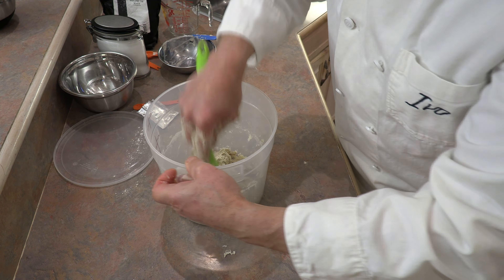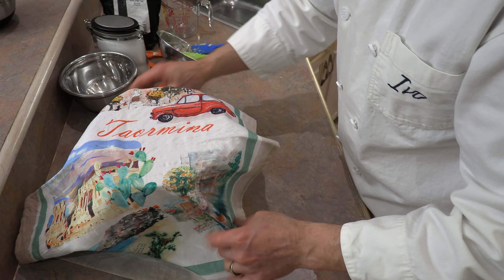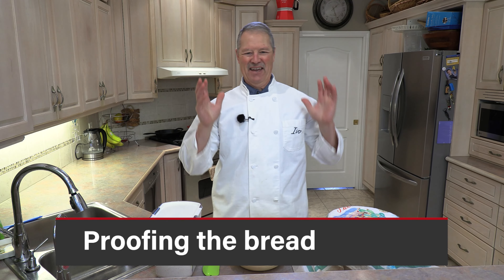Put a lid on it and let it sit for a minimum of 12 hours, maximum 14 hours. That's why I like to start step one the night before — it's just easier. Before we fast forward, let's note the current level of the dough in the container so we can compare after 12 hours.